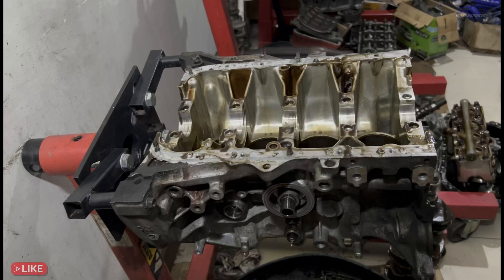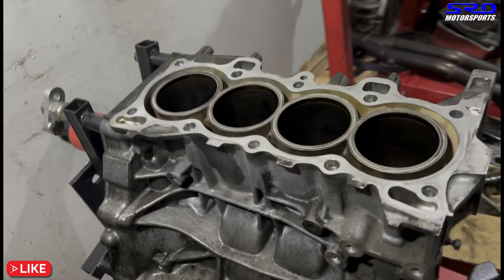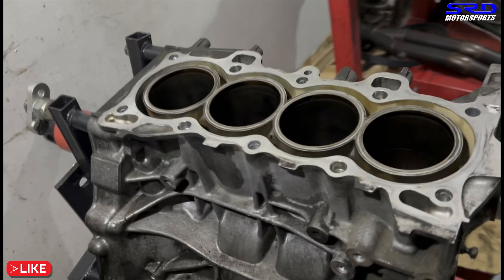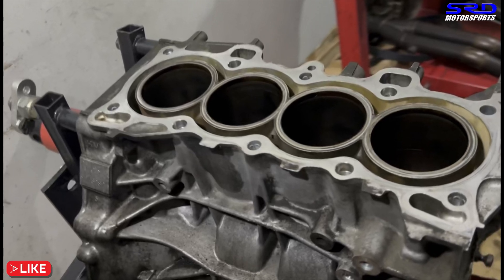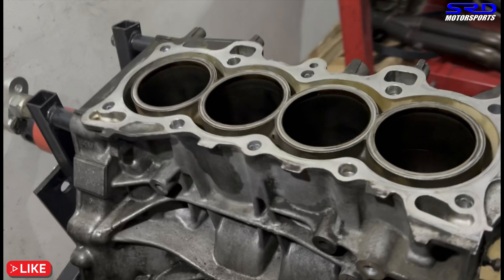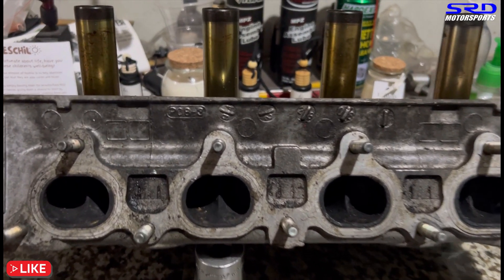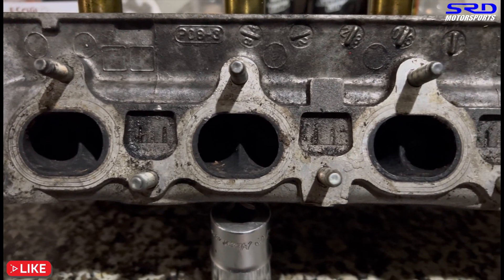This block is going to the machine shop for resurfacing and honing, and after inspecting the pistons we'll see if we need any additional work. Now let's go to the D15B Z6 head that we're going to use as an upgrade. Here is the PO8 head — all bone stock, and yes the exhaust ports are stock. We're going to clean that up and work on it.